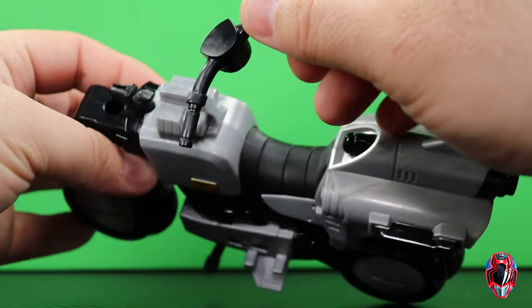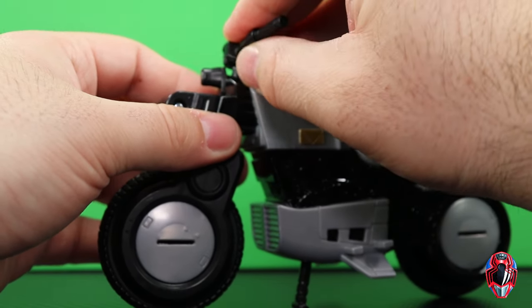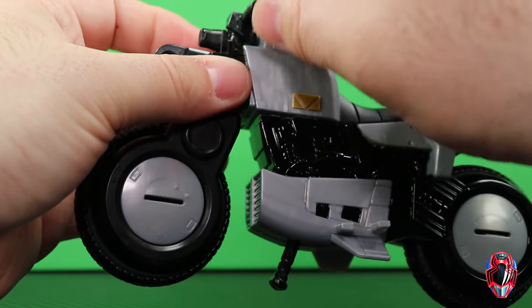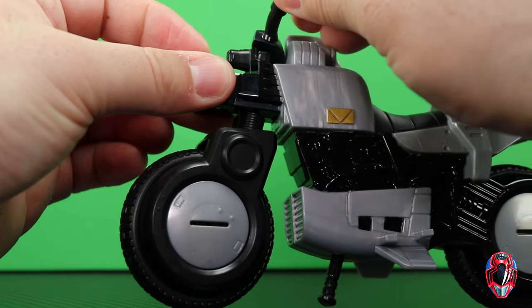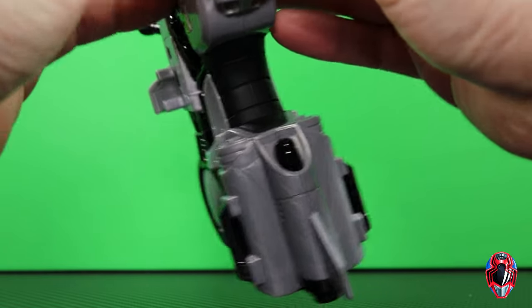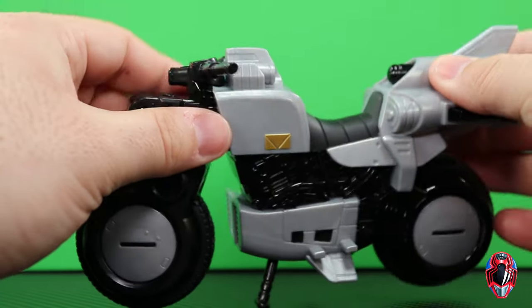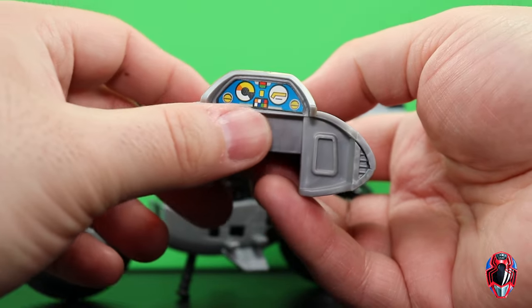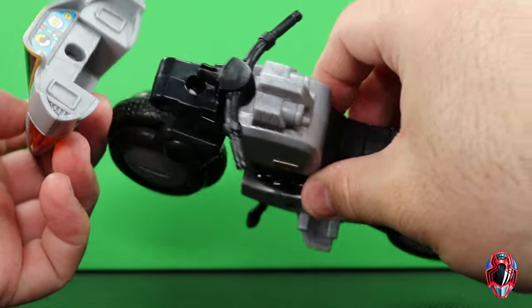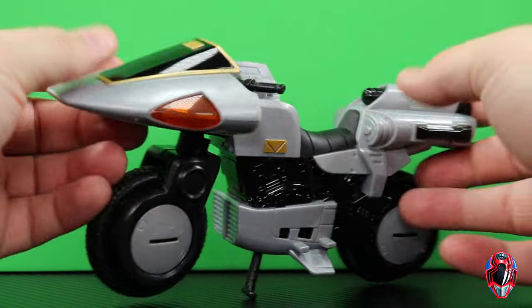Let's go ahead and piece it together. We have the handlebar here — it's a very odd design because there's not a lot of clearance space. You just have to apply a little bit more force, and there we go — it turns the wheel. Then the front fender piece: you get a sticker for the electronics, some translucent plastic where there would be lights, and it just slides right in. Boom — there is the Silver Cycle.